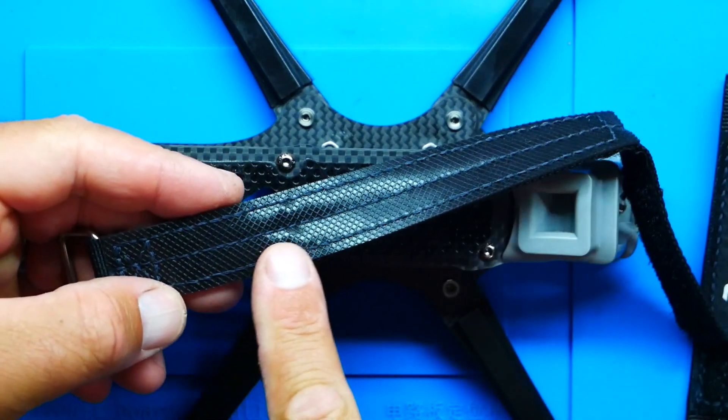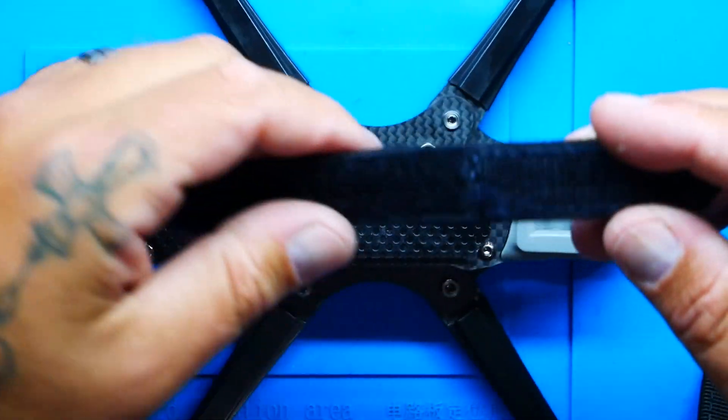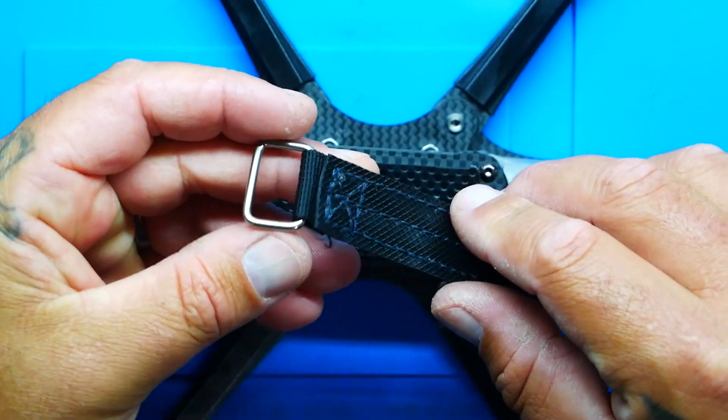Something you get that I normally don't see is two battery straps — generally you only get one. These are actually woven, tightened Kevlar straps, and the buckle is a welded metal buckle.